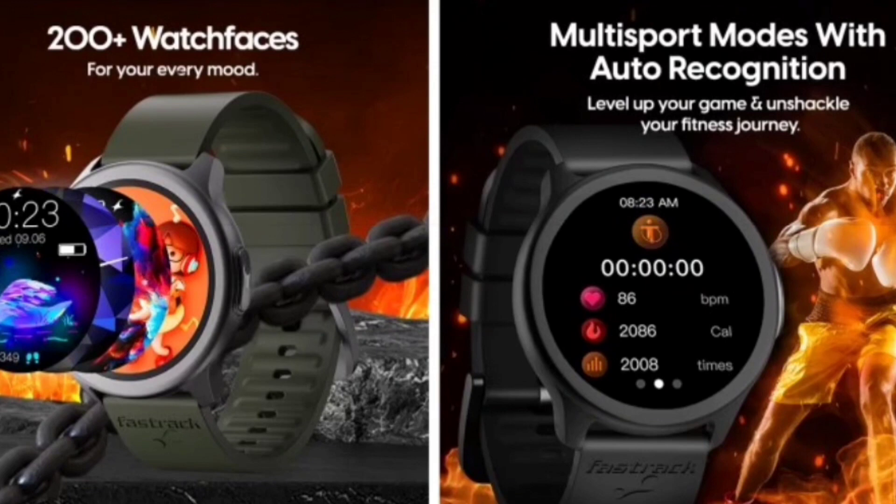The third plus point is auto sports recognition mode. Yes, it's a big plus at this price bracket — you don't typically get these types of features in this range.